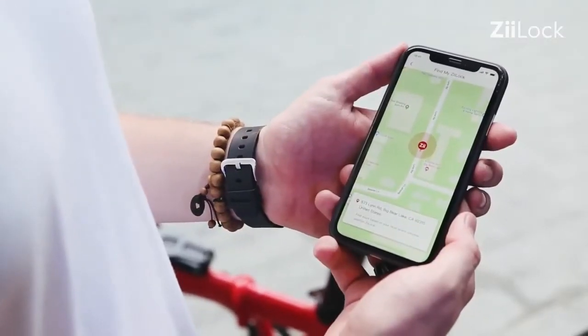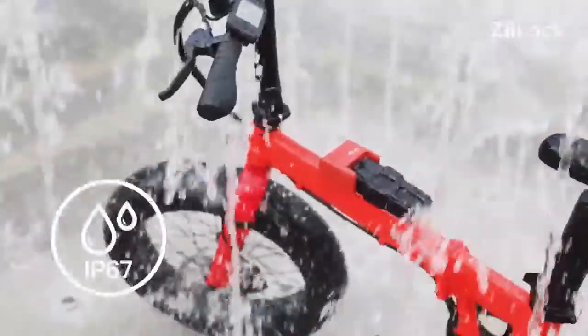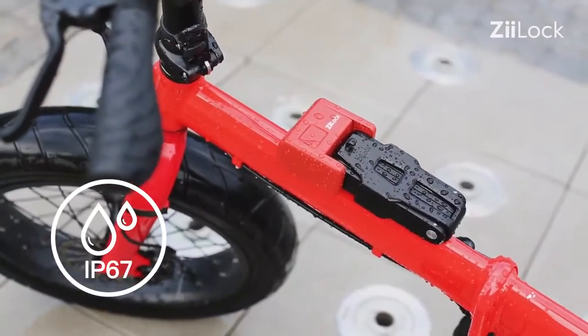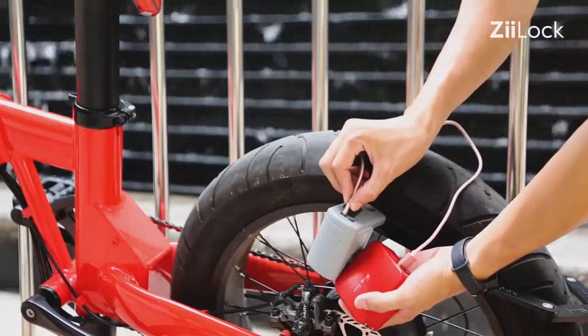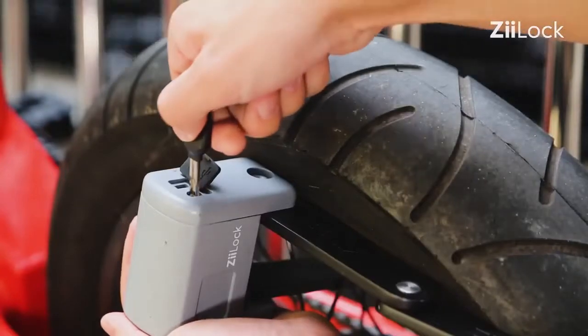Z-Lock is embedded with an efficient lithium battery and low power consumption components, supporting long-lasting protection up to 3 months. When the battery runs out, you can still unlock it with the spare key.